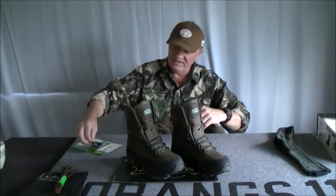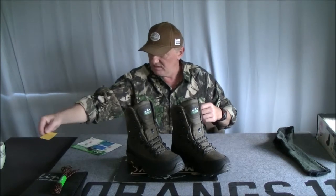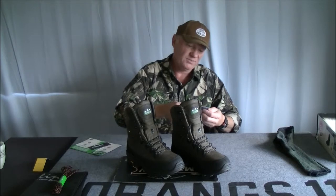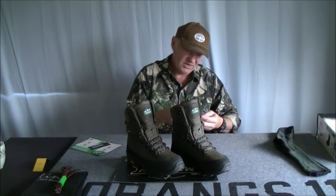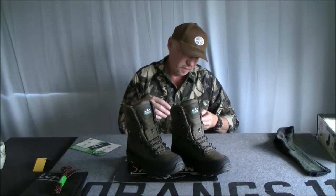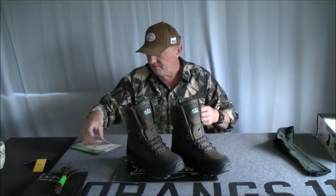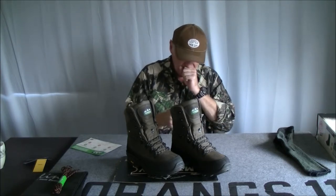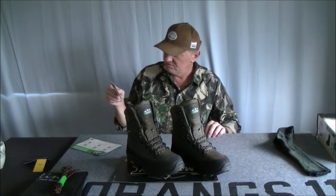Let's have a read of the features. Vibram soles. HydraGuard waterproof — 100% waterproof membrane booty, seam sealed for maximum protection. High abrasion lining for maximum wear and comfort. So there's a waterproof booty within the boot. They're also insulated with Thinsulate. So it's all pretty much Vibram soles and Thinsulate.